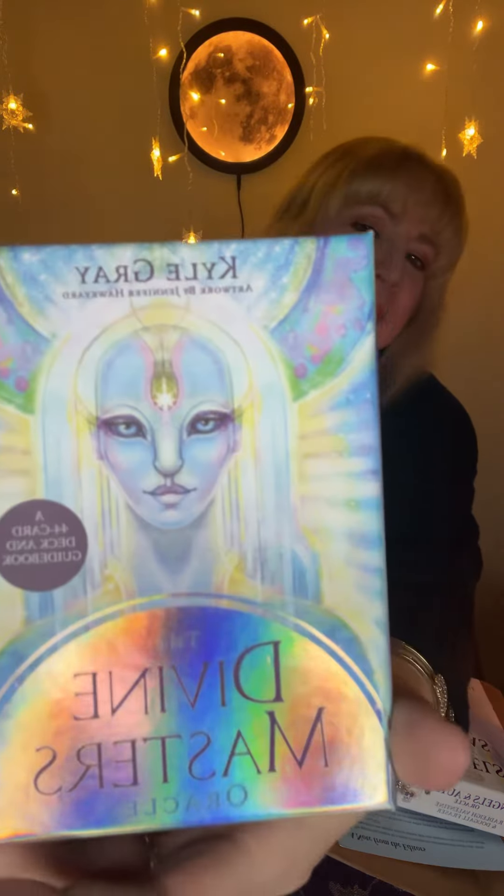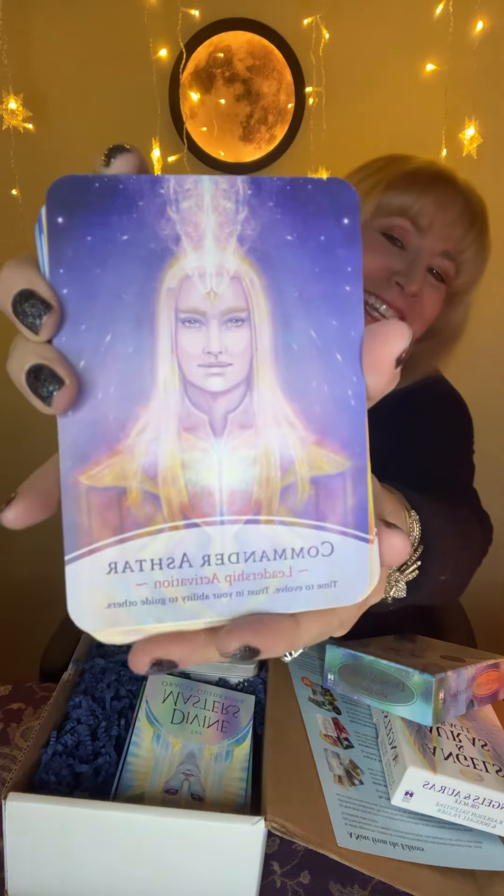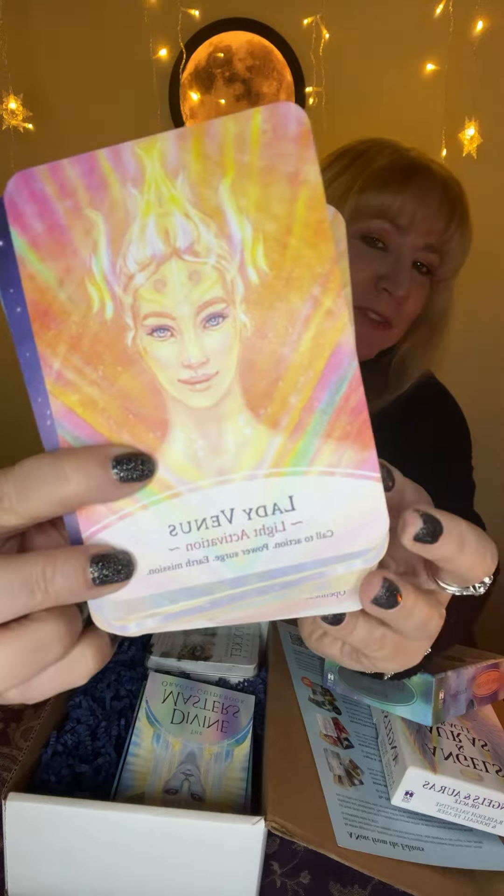The second deck is Kyle Gray's Divine Masters — I love Kyle Gray. Look how beautiful that is. And once again, a gorgeous, nice thick booklet. The very first card is Commander Ashtar, and these are just really gorgeous, gorgeous cards.